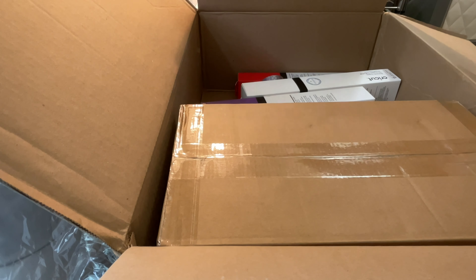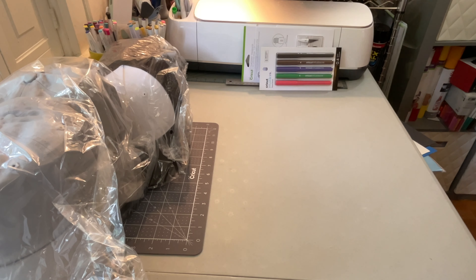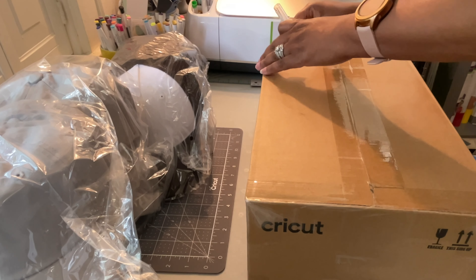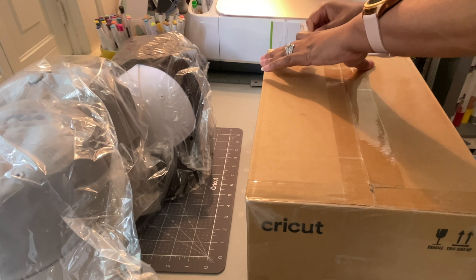Okay, so I'm going to put this box on the floor and pull out the hat press. The press is in here. I've been watching some videos on how to work it, so hopefully I'll be able to make a couple of hats before we go out of town.